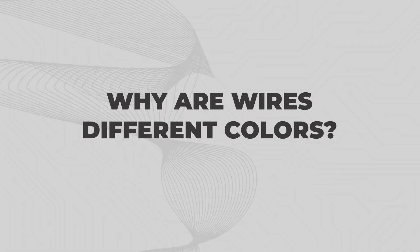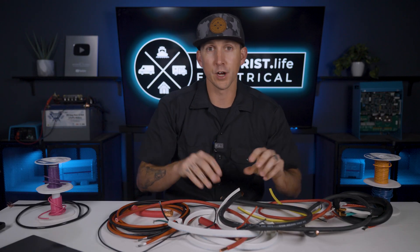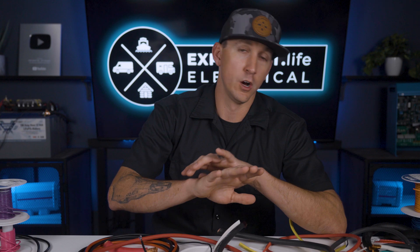Why are wires different colors? Wires are different colors so that at a glance a trained person can tell what flavor of electricity is flowing through the wire, and more easily identify where the wire might be going and what it may be powering. This is why here in the United States we have a highly standardized system across all realms that makes wire colors so simple that they just make sense, right? It's worse. It's so much worse.